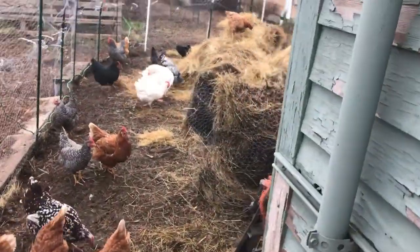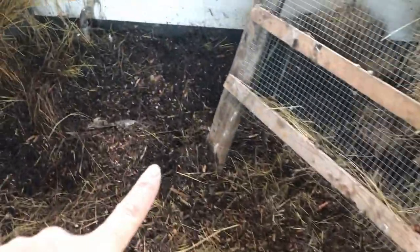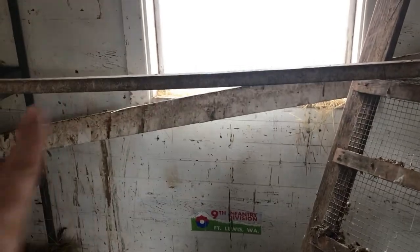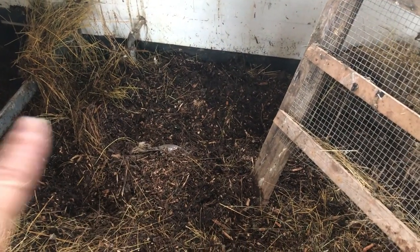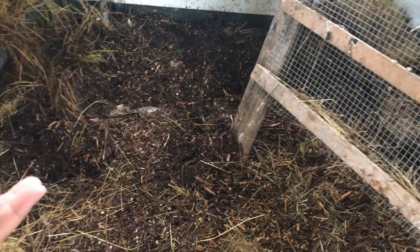So what you see now is the cleaned up. This is all the hay that I took out of the coop. Because I've been slowly adding woodchips, and wherever I had woodchips — see over here, mostly under where they roost — wherever I had woodchips, it's now sweet. It's actually composting right there in place.